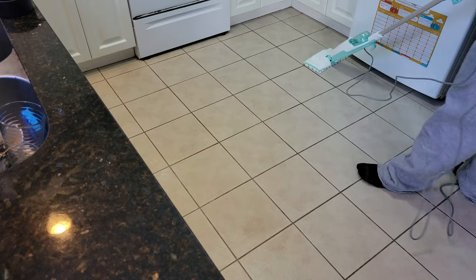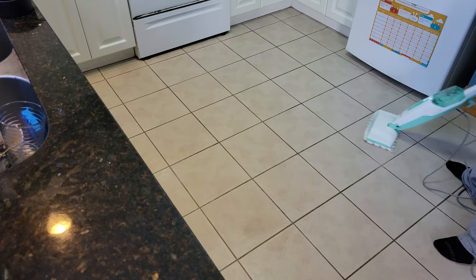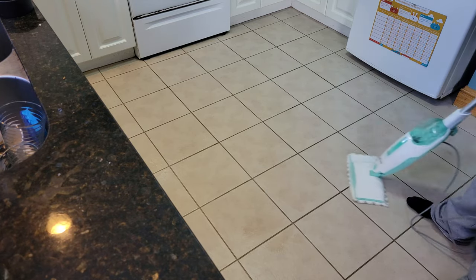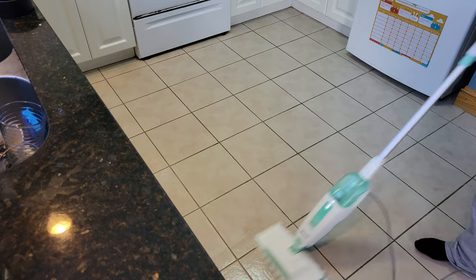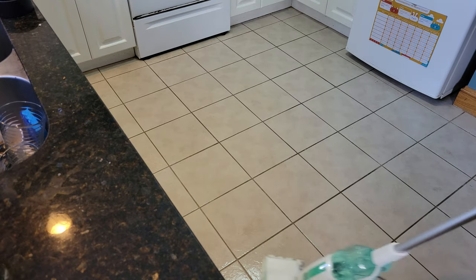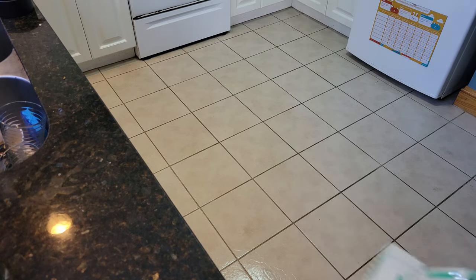The best part, guys — no chemicals. The cord is really long, so if you've got big tile floors or a big house, it works really well. You can definitely hear the steam. Remember, you want to use distilled water. What a difference — very, very clean. You can see the difference from where I started at the beginning of the video.